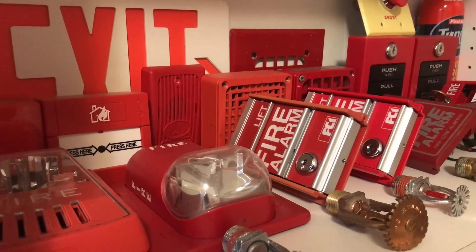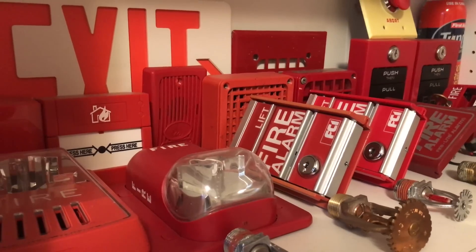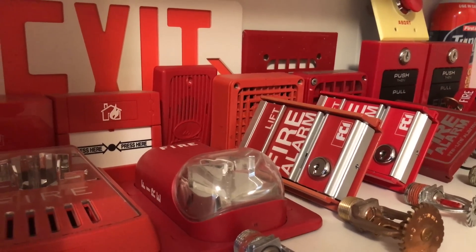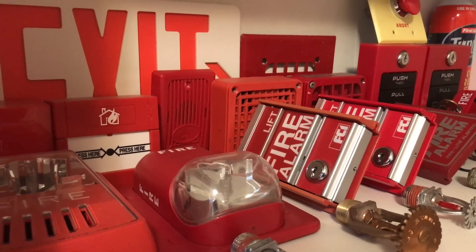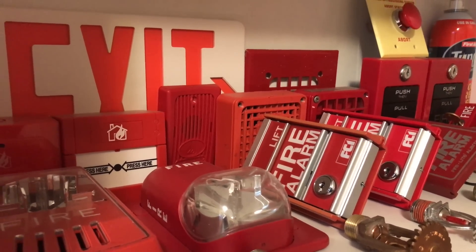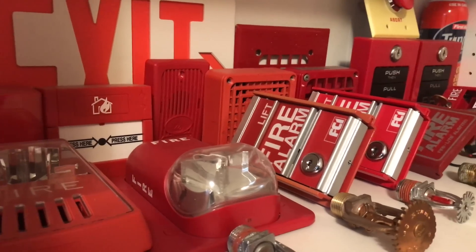So recently in Florida, there was a fire alarm system that got taken out of a building, and after discussing some financial stuff with the owner of the building, I ended up getting to keep the complete fire alarm system. That includes the panel, horn strobes, pull stations, everything, and I think that's really cool.